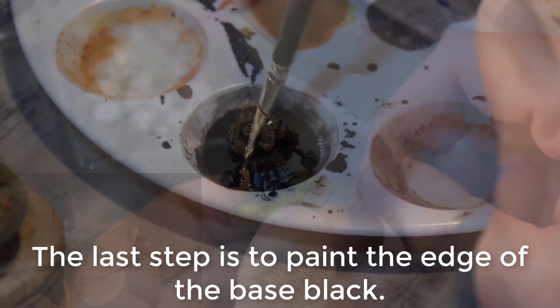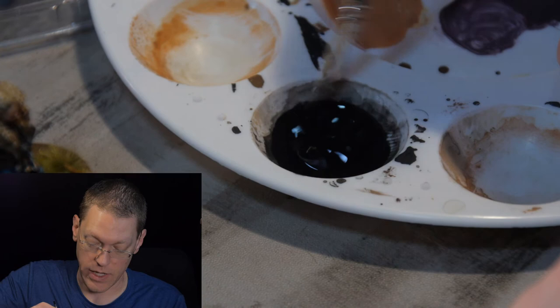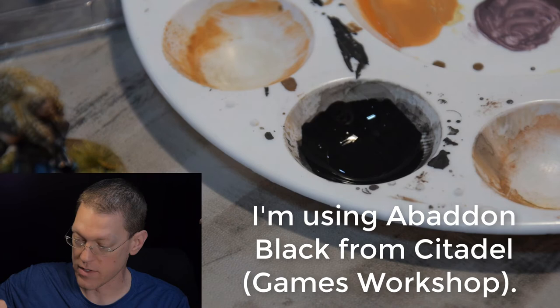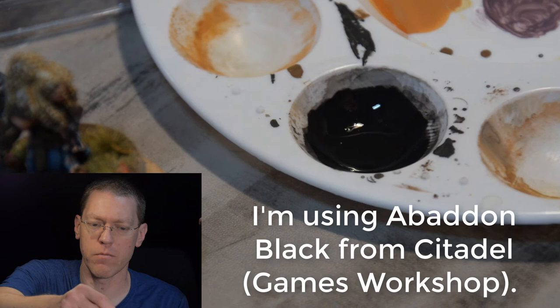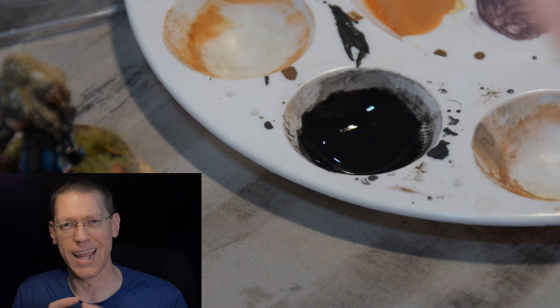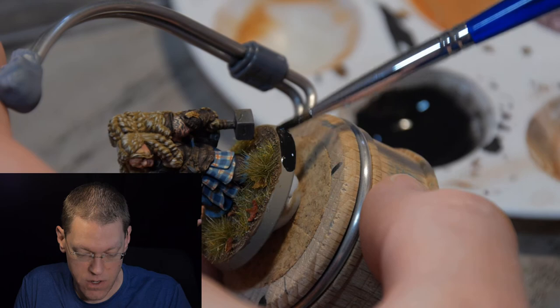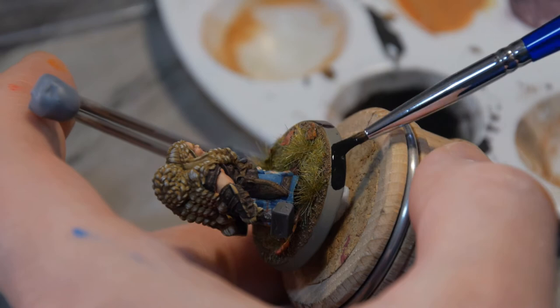You can use any black you want for this, but I tend to prefer to use blacks that were made for painting gaming miniatures — like Citadel Games Workshop Abaddon Black, or Privateer Press Famar Black. They tend to have a little bit more hardener in them than paints made more for modeling and display miniatures. Because the base might be where the model is handled the most, I like to have a little bit more durable black around the base. I usually anticipate doing two coats of this, so just go around being careful not to get up onto the top of the base.